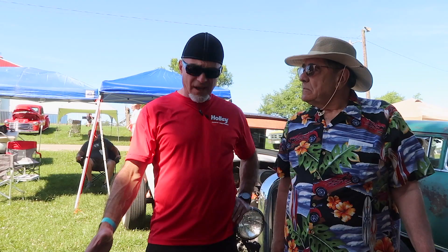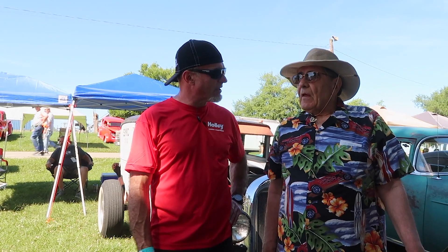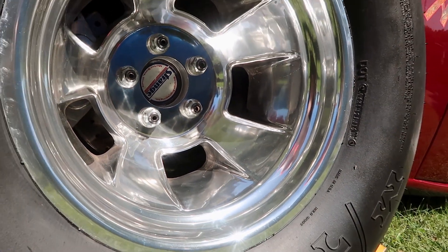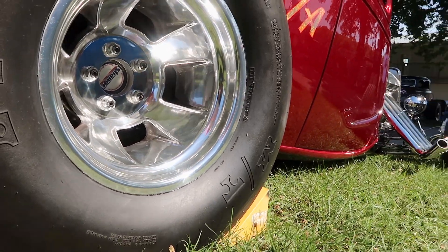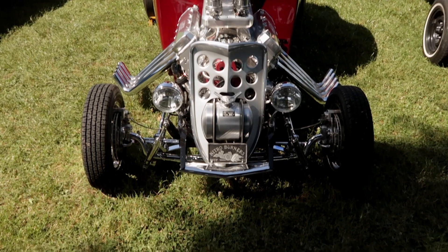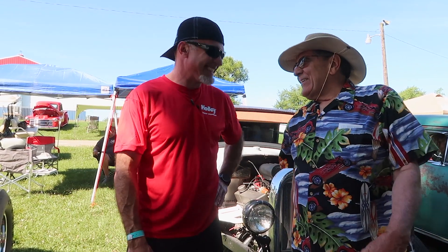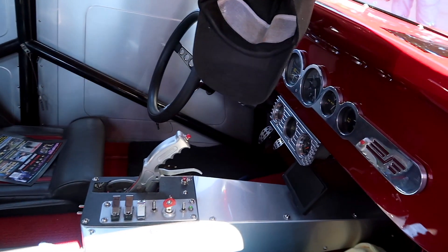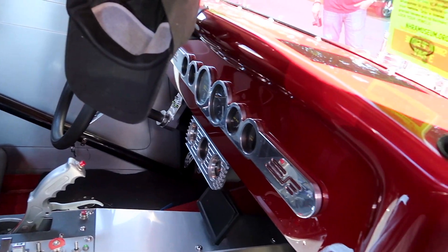It took me eight years to build it. It was here two years ago and I didn't have it all started out — when I was here before it was overheating and spewing coolant everywhere. But we got it here this year and it's right, awesome, we can drive it.